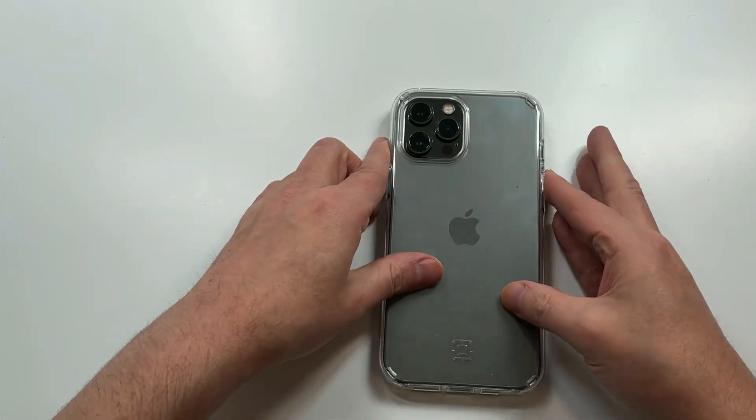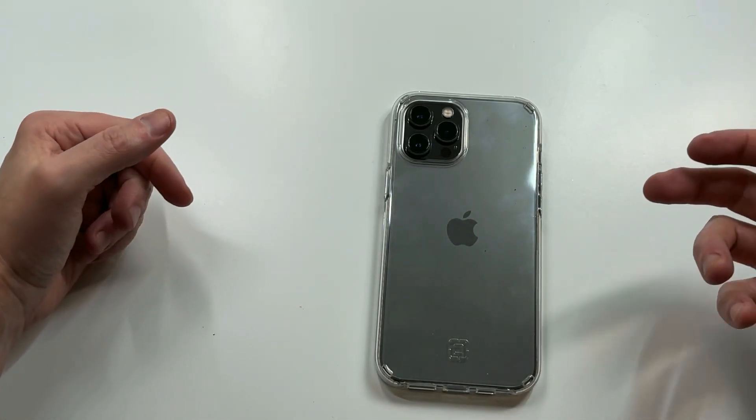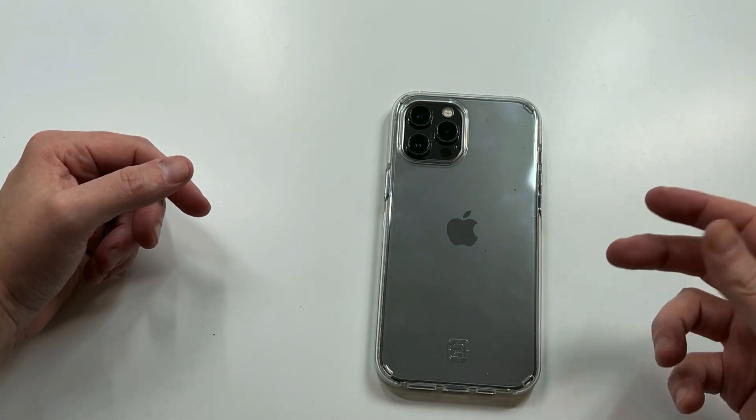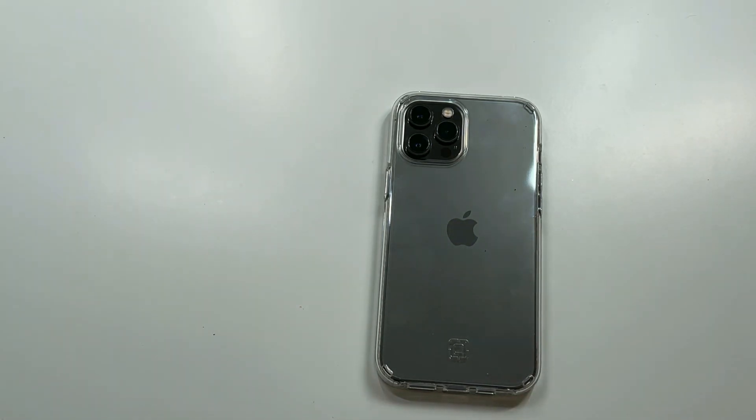Here's my thing with this one: it's a big boy case with big boy protection, but there's just not enough grip. They could have done something on the sides to give you grip — it's a huge phone with a big case and it feels very slippy. For that alone I cannot recommend this case. It retails for around 30 to 40 dollars, and you can probably get a discount now with the 12 series going out, but due to the lack of overall grip I'm going to call it a miss. Let me know your thoughts in the comments — hit that subscribe button and I'll see you guys next time.